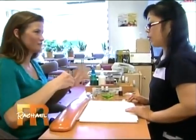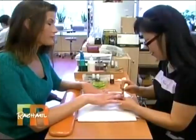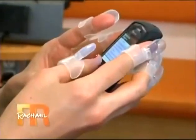So we're going to test it out to see if it actually works. I'm going to slip these on. So far, so good — no smudges. I've dug in my purse, I've gotten my keys. So far, it's worked. I'm pretty impressed.